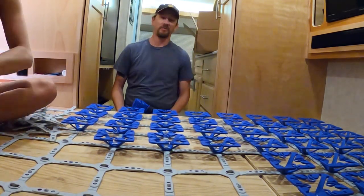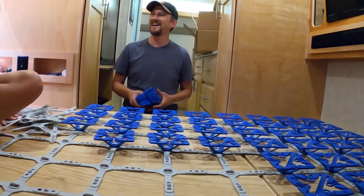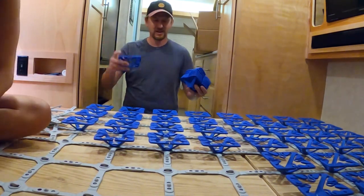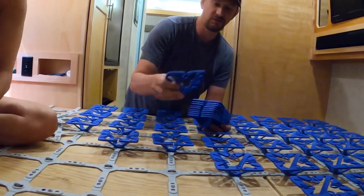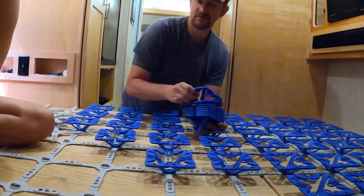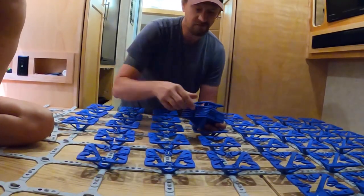If any of our viewers buy this rig from us one day, this comes with it — although it can be taken out and put into our new rig, so it is still a good investment.